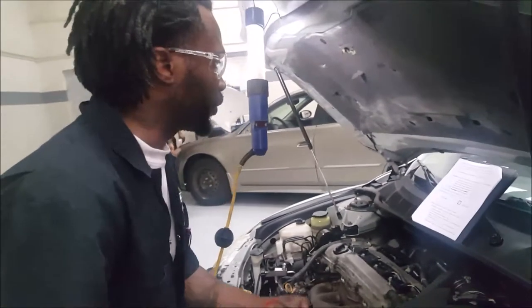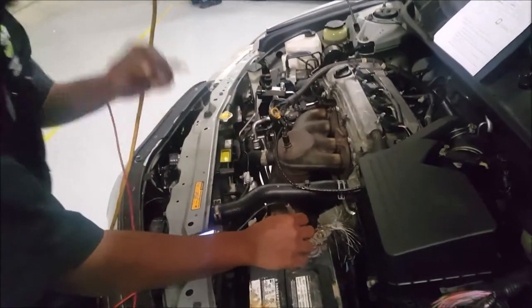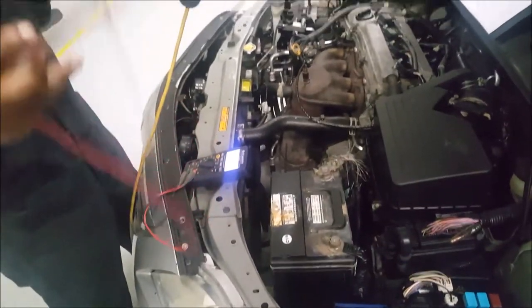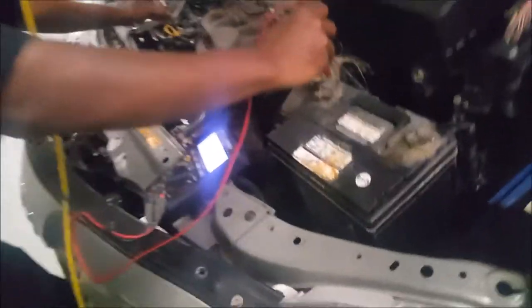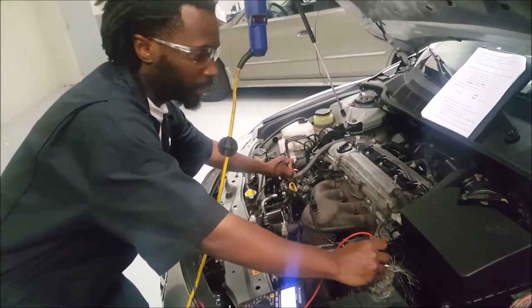Our next test is going to be from the positive battery terminal to the alternator. Our top reading was 137 millivolts.